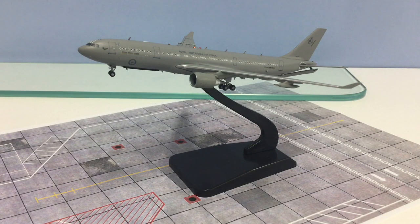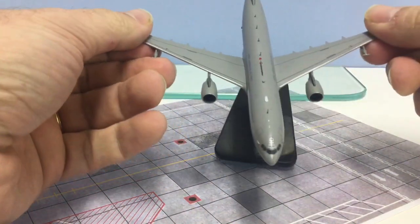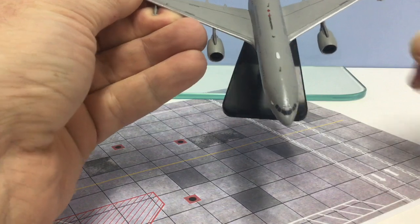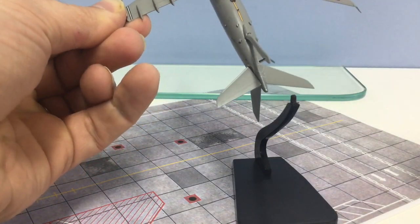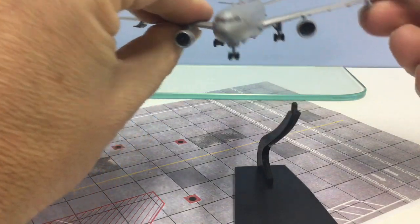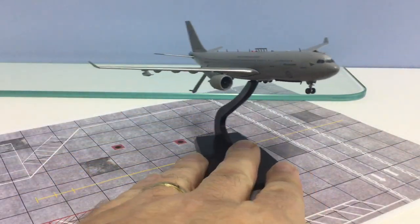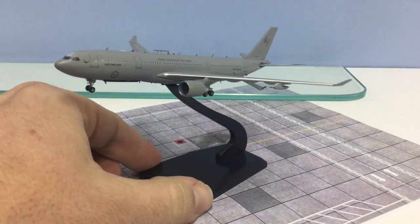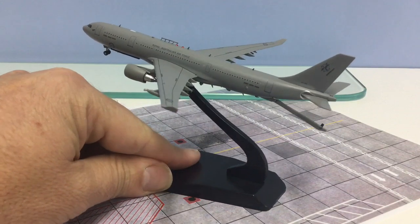I've already waxed lyrical about the detail put into the additions on this mould — they are great. The printing is also very nice, which is something AV400 are very good at. You can see for example the printing at the refueling receptacle point is really nicely done, and flipping over underneath, the ARBS has really nice printing detail as well. Across the board the printing is very good, very tight, no mistakes, no smudges. In terms of construction I haven't seen any issues — the boom hangs nicely, moves into different positions, and all the added components are really nicely put on, which is hard to achieve at this scale. Another 10.